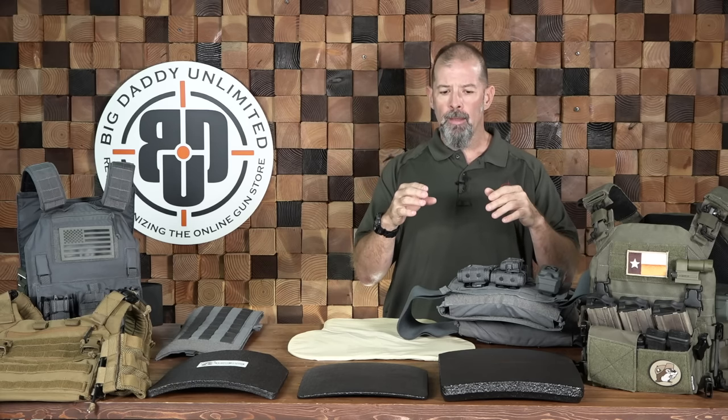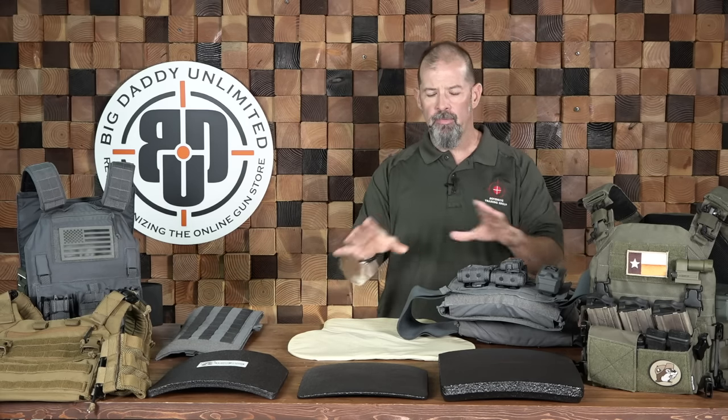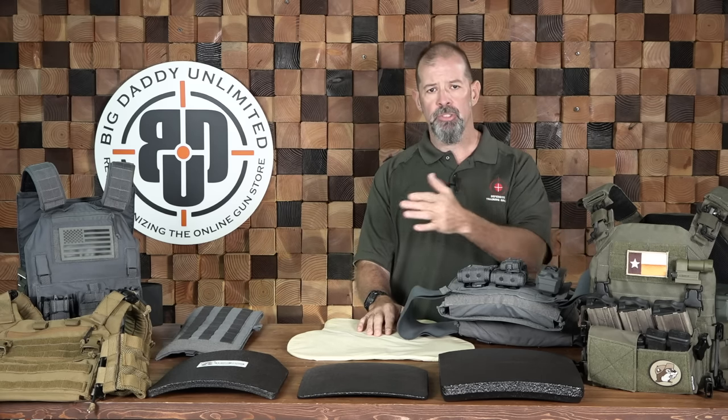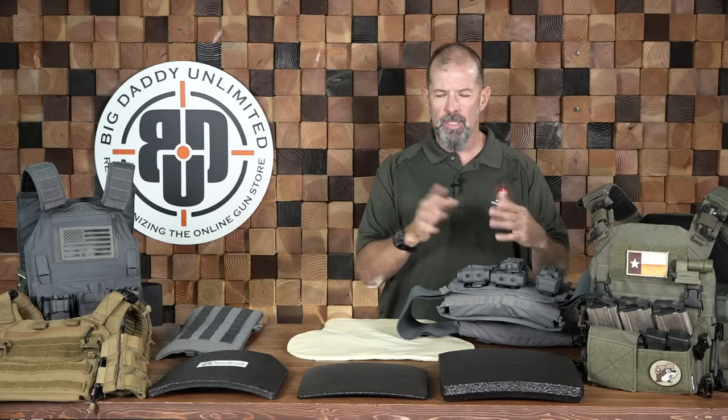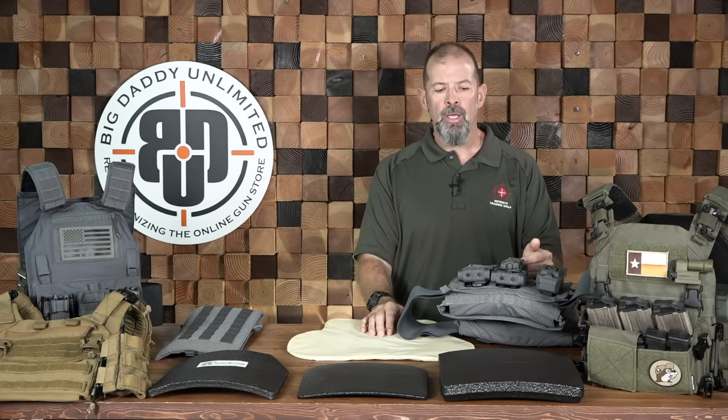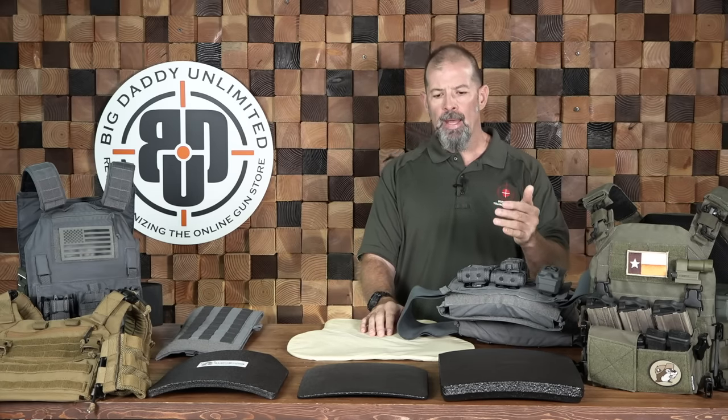When we talk about the level of protection provided by these various things, we get into what's called an NIJ standard — the National Institute of Justice standard. That changes from time to time as they upgrade the standards with different types of ammunition. If a piece of armor has an NIJ rating, it is rated at that level. The certifications are very expensive, so they'll only do standard testing for that one level.